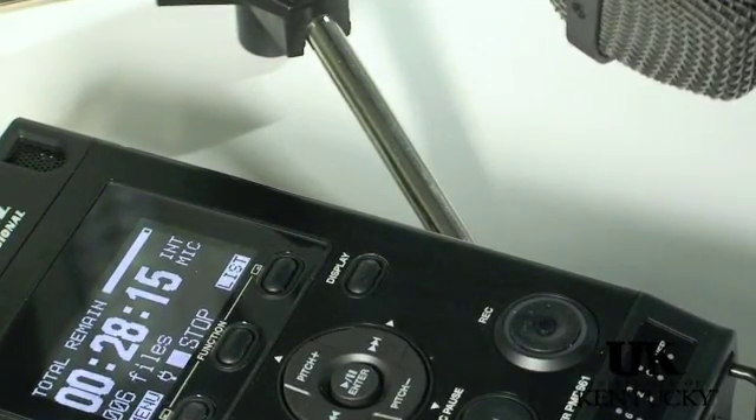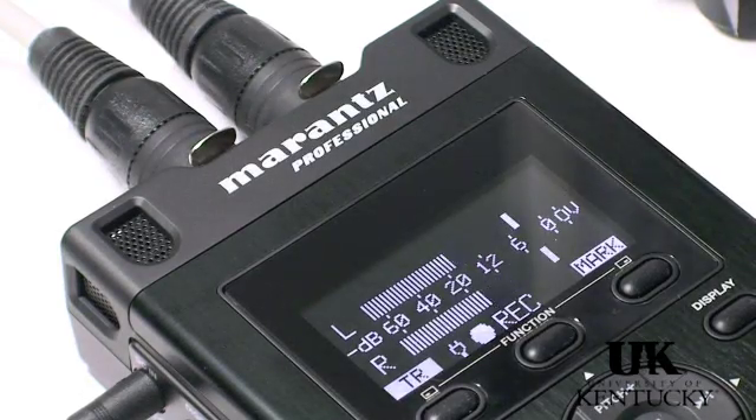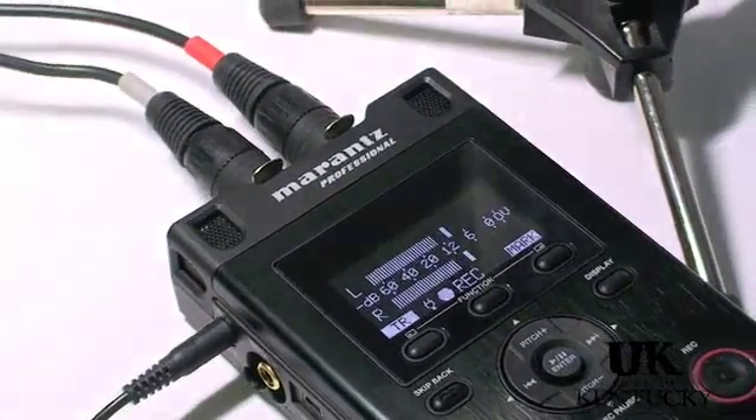The display includes many more useful options as well. Although the 661 still includes the lighted LED meter, which I find difficult to read, they have included a meter display option for the OLED, which I find easier to read for accuracy.